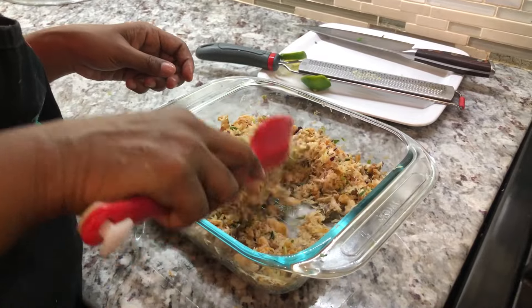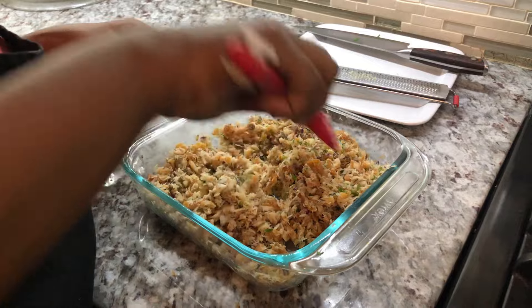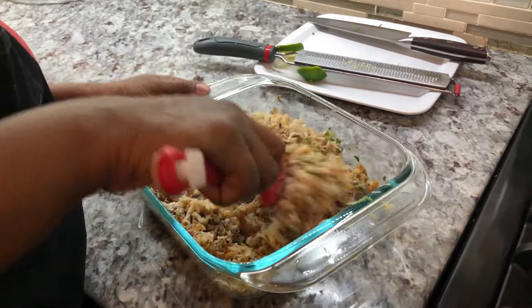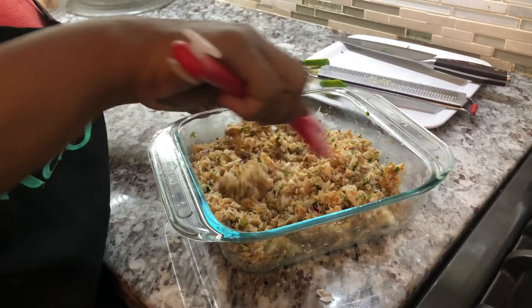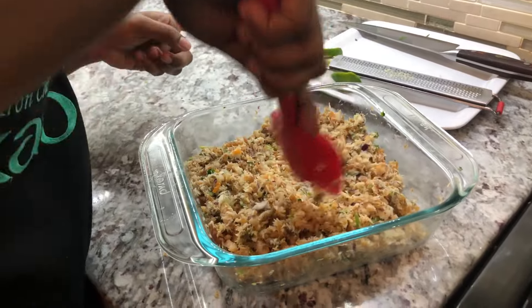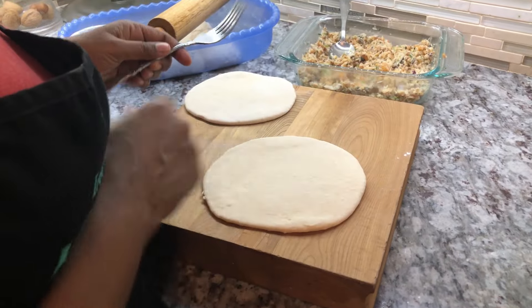I can see nice pieces of cilantro, green onion, and that purple onion in there. The pepper is yellow so it's kind of hard to notice, but I tasted a little bit and it's so flavorful, so spicy, so nice. Now it's time for us to start frying the bake.